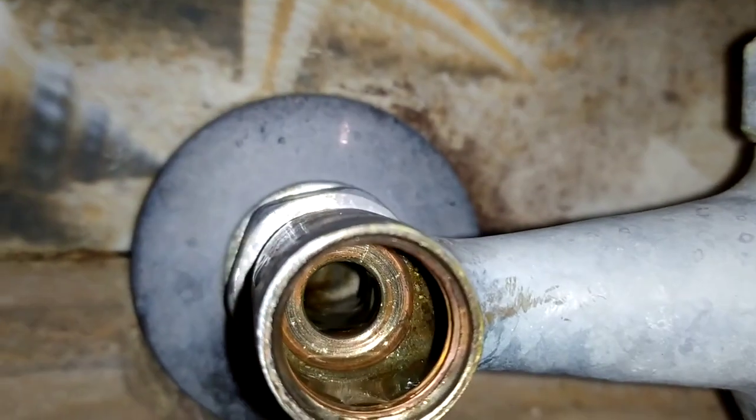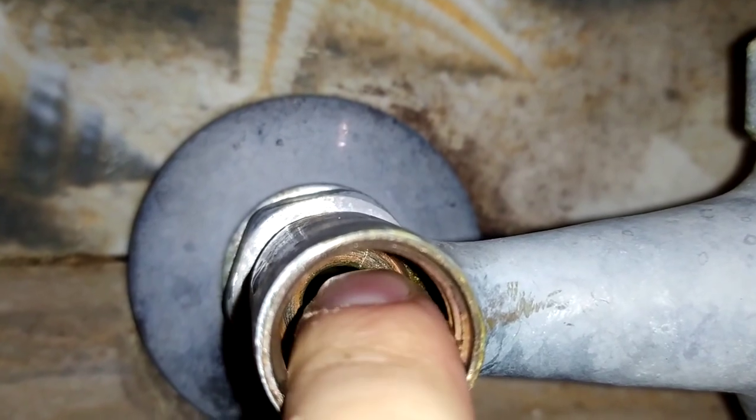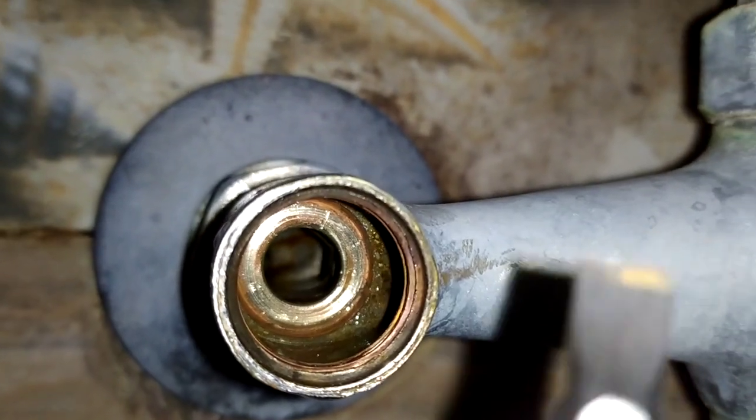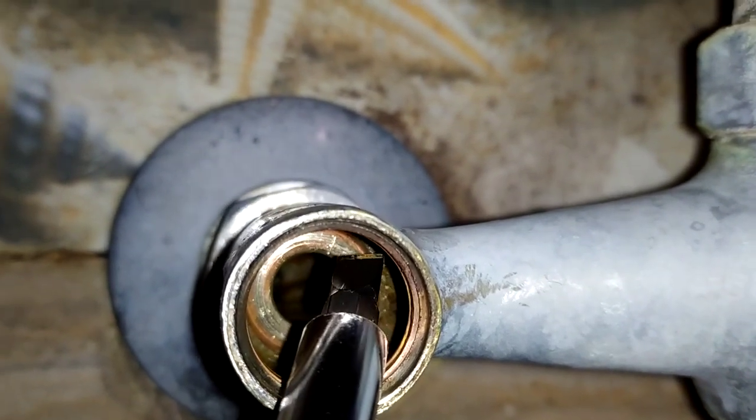Here I will show you where the problem is. There are small scratches in the bottom where the rubber ceiling makes contact. The water finds its way through these scratches and it cannot be stopped.